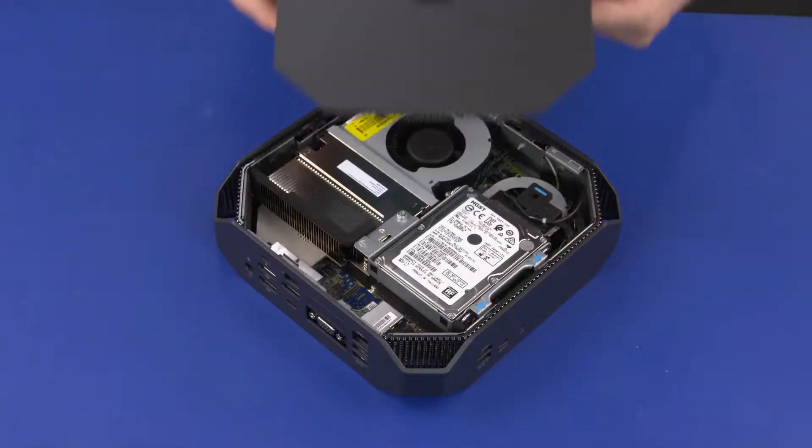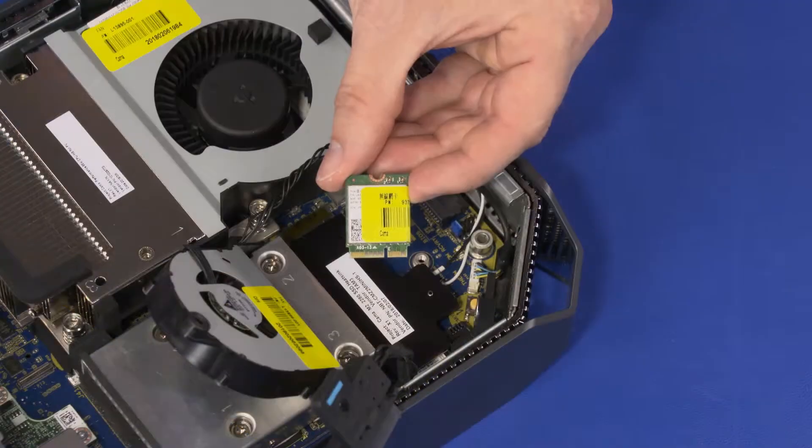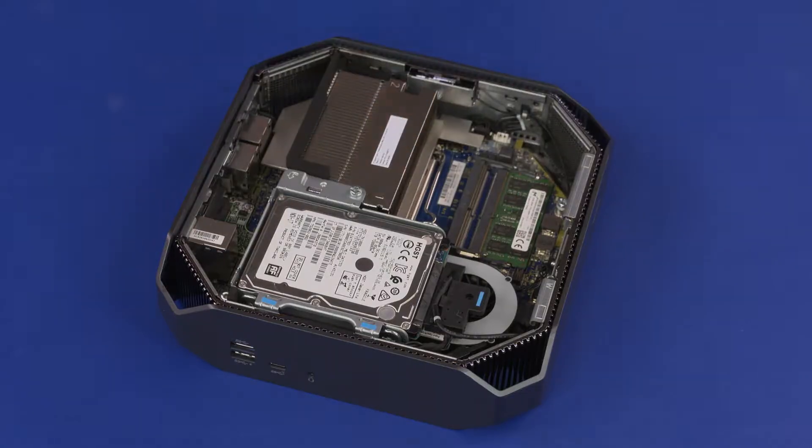Before you begin, remove the top cover, 2.5-inch storage drive assembly, wireless LAN module, GPU fan, and CPU fan.